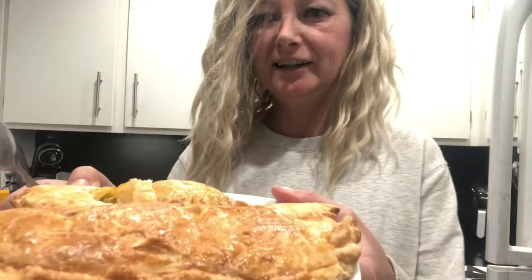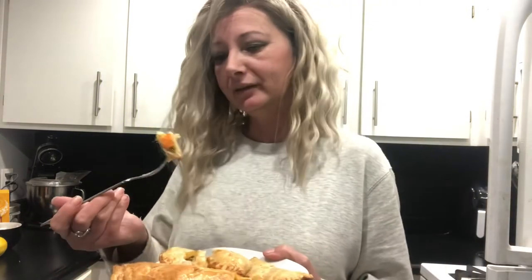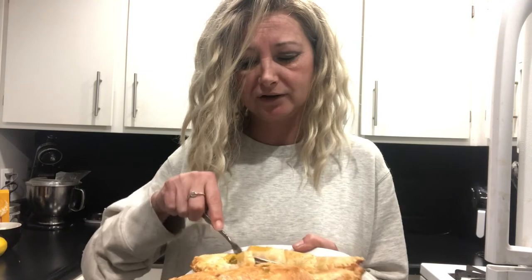Alrighty you guys, another successful dinner — look at that, so yummy. You've got to get one of these things; you totally won't be disappointed because everything I've made so far I am just loving. Even though it's pre-made pie dough, it doesn't matter — it's the filling. The filling is super simple and easy, and it's really delicious. Tastes like a chicken pot pie. Thank you so much for watching, I really appreciate it, and I will see you guys soon in the next one. Bye-bye now.